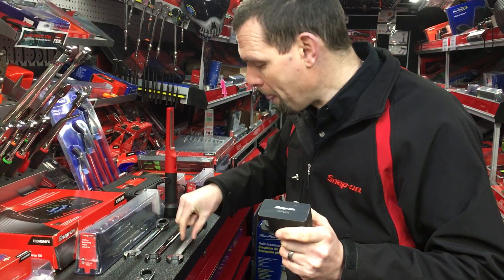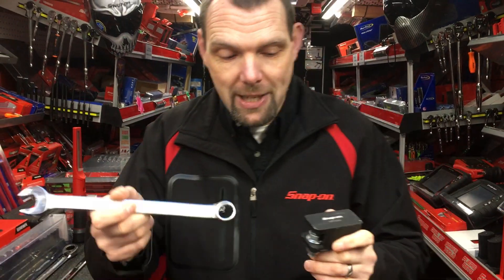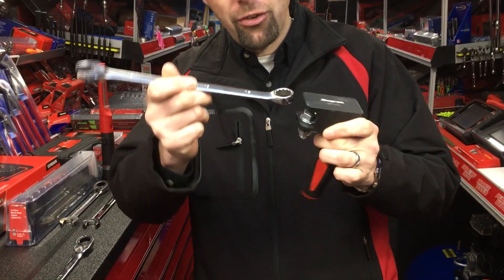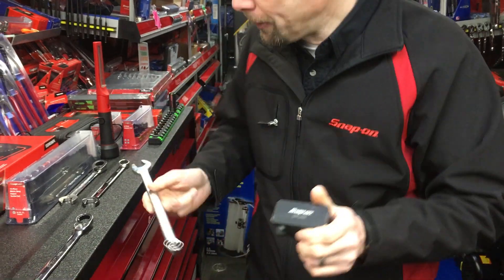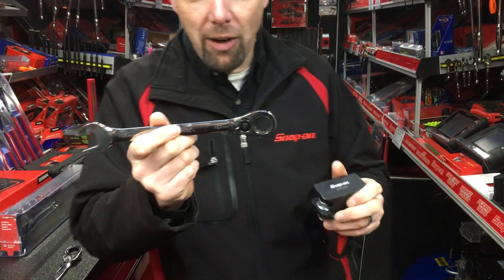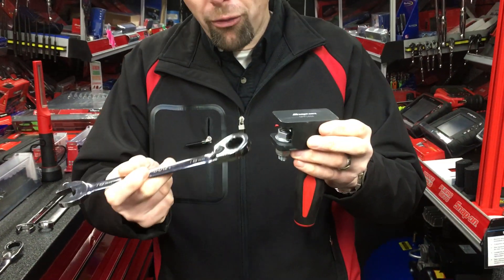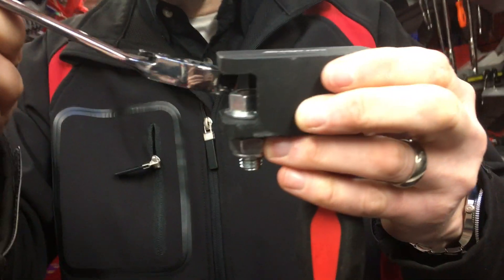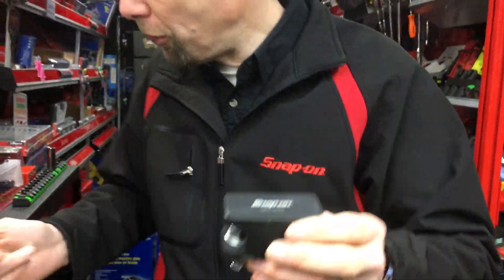First thing we're going to try is one of our Blue Point wrenches — a normal combination wrench, 18mm. Try to drop it in and the wall thickness is just too high, so we just can't get that profile in at all. If I then go to a ratcheting spanner — this is our Blue Point ratchet spanner, a real good selling product — try and offer it in, it won't go in. You can see it's just too thick and cannot get into those tight spaces, so we won't be able to undo the fastener.